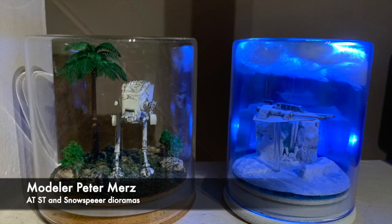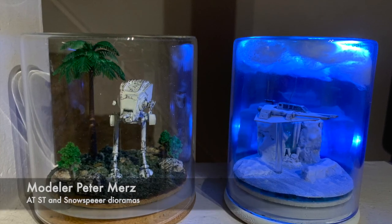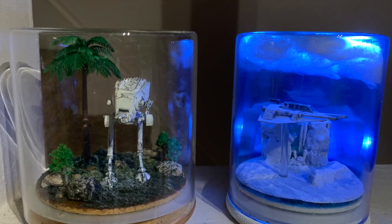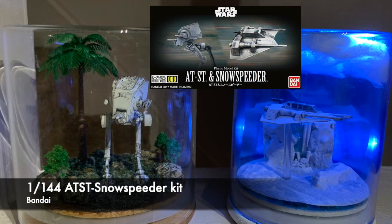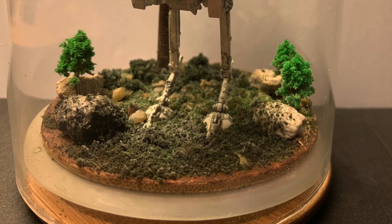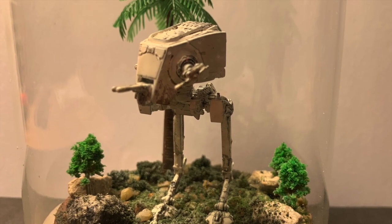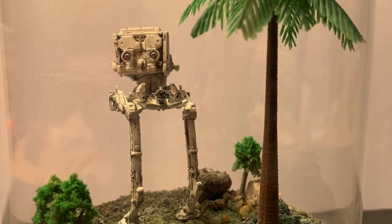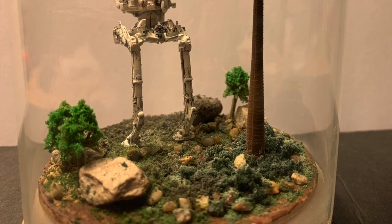Model builder Peter Mertz is next as we transition into the Star Wars universe with a couple of builds representing his first attempts at creating dioramas. The two models are from a single Bandai kit which he separated into two different dioramas. The first is the AT-ST placed into a tropical scene — he purchased all the materials from Michaels and drew from various builds he saw online as inspiration.